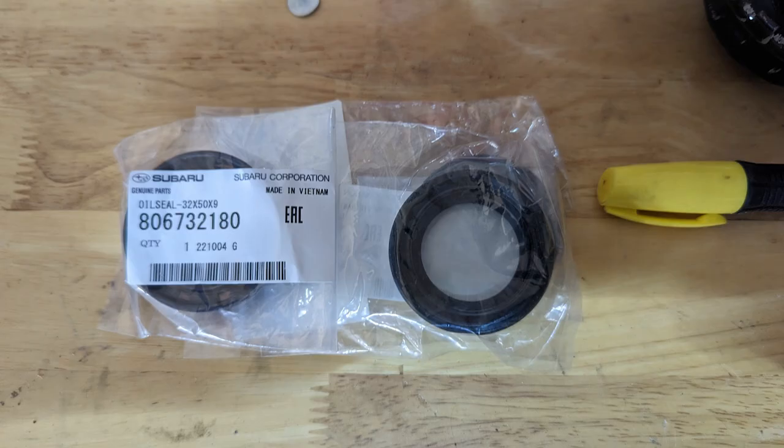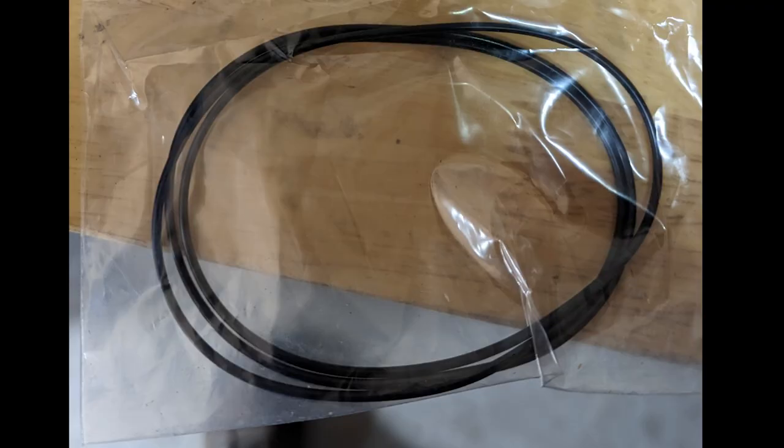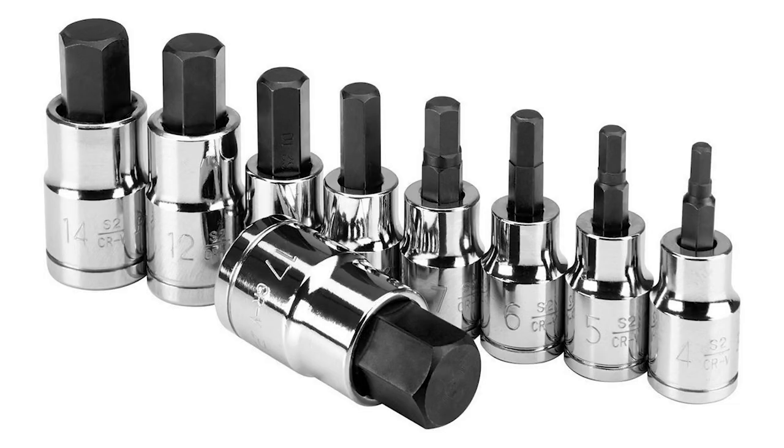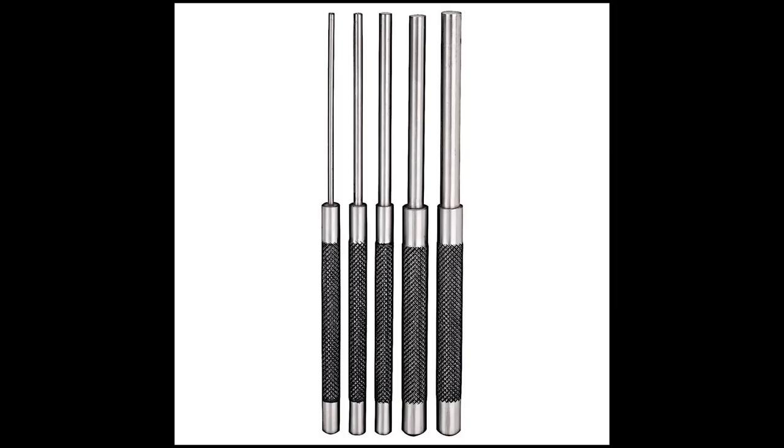I bought all the things that I thought would be necessary — seals, gaskets, even some yellow paint, and then some tools. I have a list down at the bottom so you can see what tools I used.